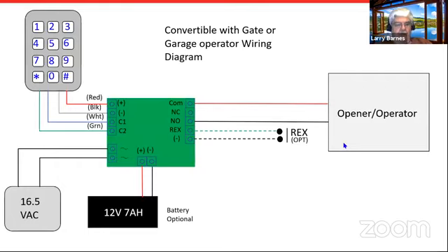Wiring is a little more complicated since you have two units, but it's fairly straightforward. Off the keypad, you'll need four wires — red, black, green, and white — running back to the PSC 25T board. A 16.5-volt transformer powers it. The backup battery is optional and customer supplied. A request-to-exit button wires directly into the PSC 25T, not into the keypad. The outputs are dry contacts.